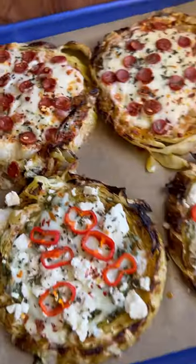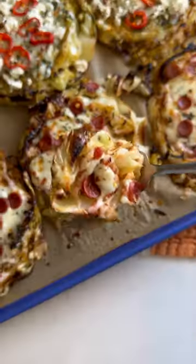I'm never making cabbage any other way again. These cheesy cabbage steaks are the bomb. I made both a pizza version and Mediterranean for a little variety.